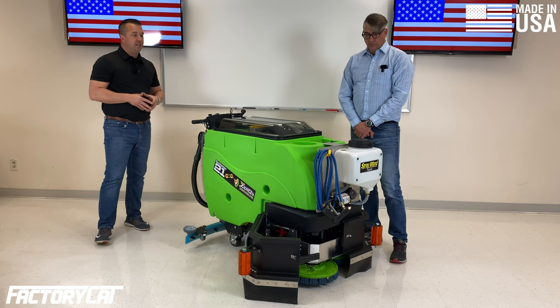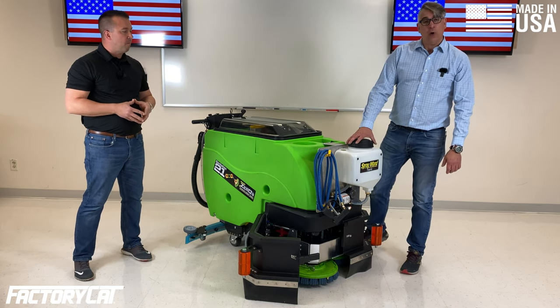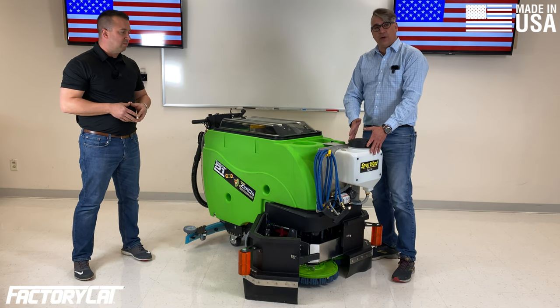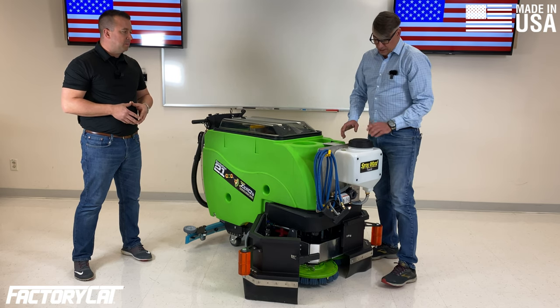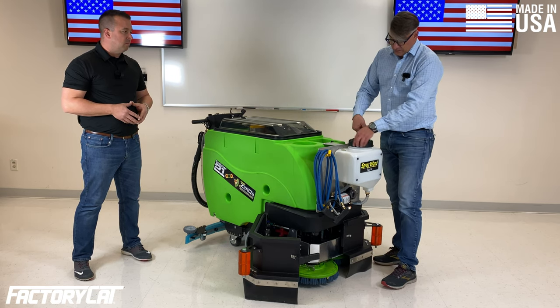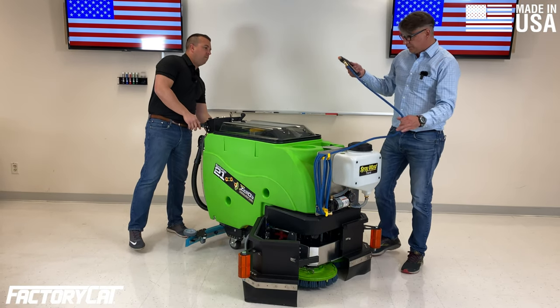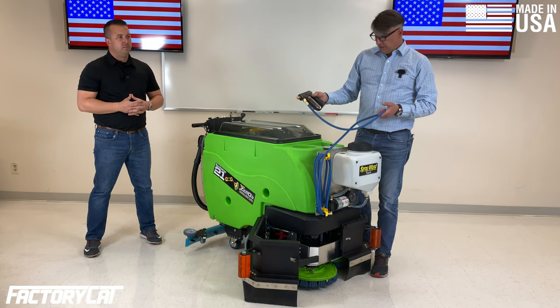Rick is going to tell you about the sanitation package up front. The package includes this spray wand system mounted on the front of the machine. You have a three-gallon reservoir where you can put your favorite sanitizer or disinfectant. It has a large fill orifice and is attached to a 100 psi pump with a 15-foot hose.